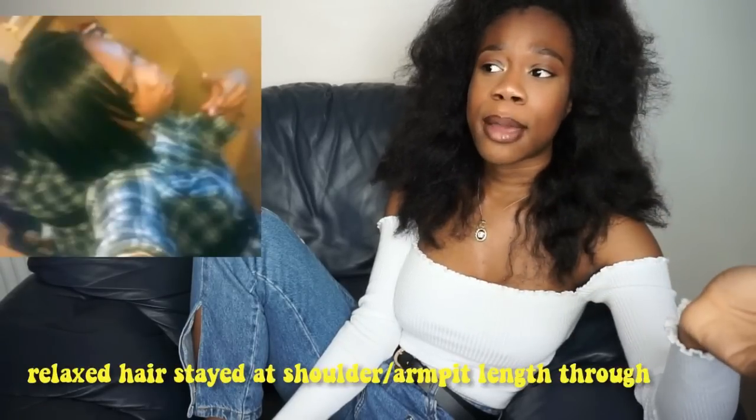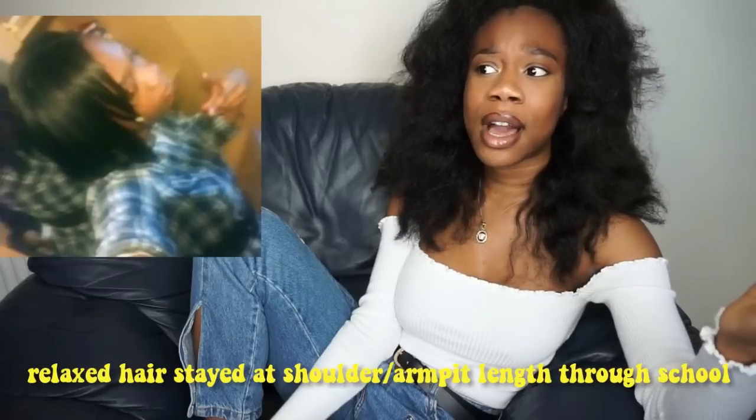It took a lot for me to commit, because whenever I had a day out, a party, or my birthday, I would always relax my hair. I felt like I wanted my hair to look a certain way — I didn't want to have curly roots and straight ends. So I'll just tell you what I did.